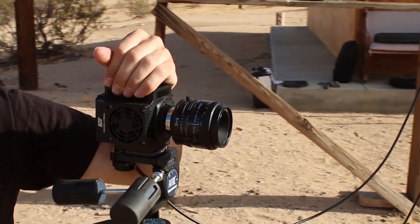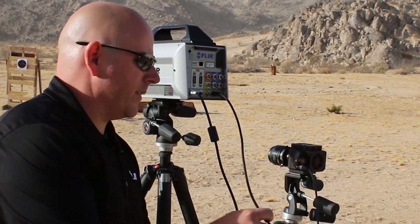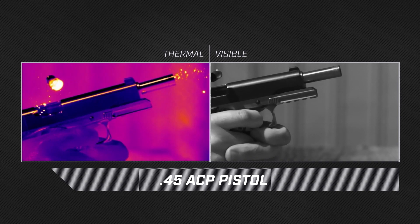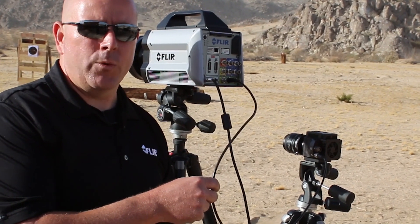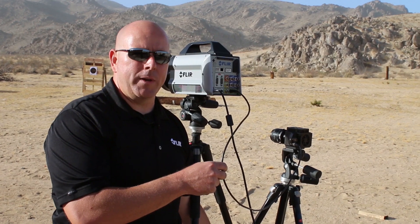The camera beside it is a high-speed visible camera from IDT. One of the things we're doing today is synchronizing thermal and high-speed visible so that they both open their shutter at exactly the same time and run at the same frame rate. This is going to let us get the same data set in both thermal and visible. We think we'll see different types of information in each wave band and they'll be complementary.